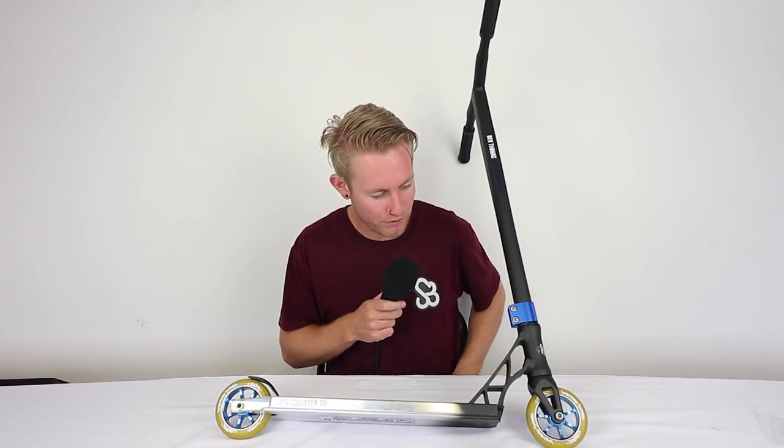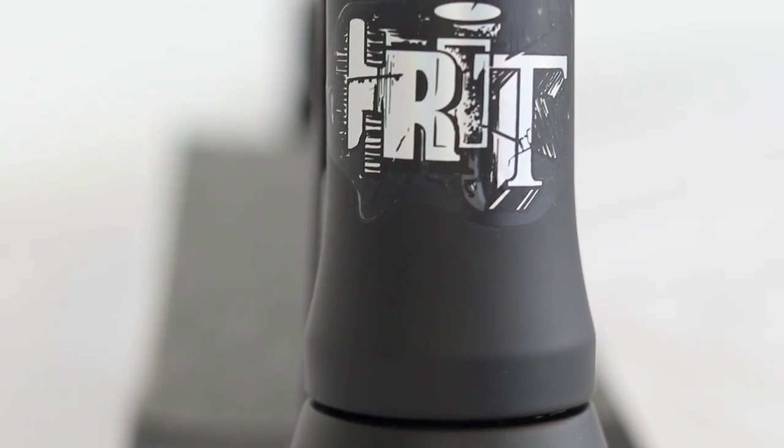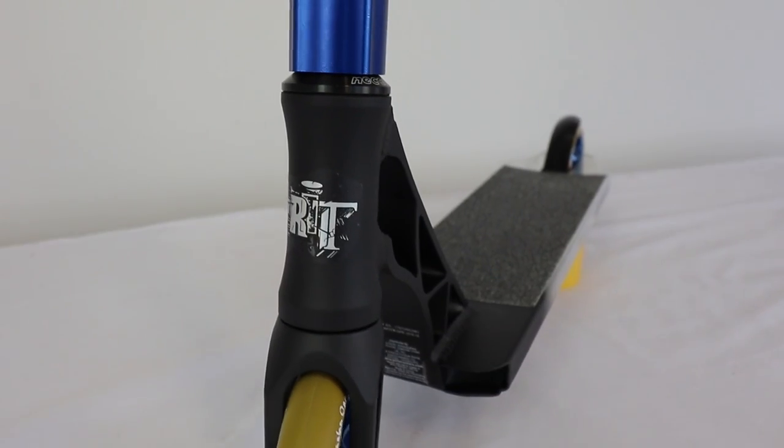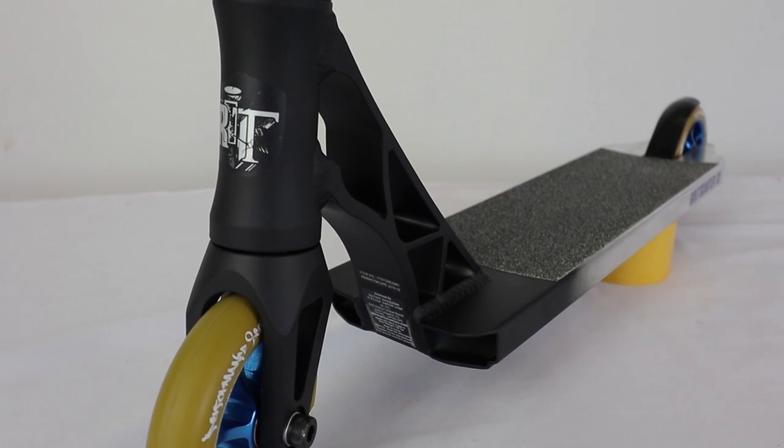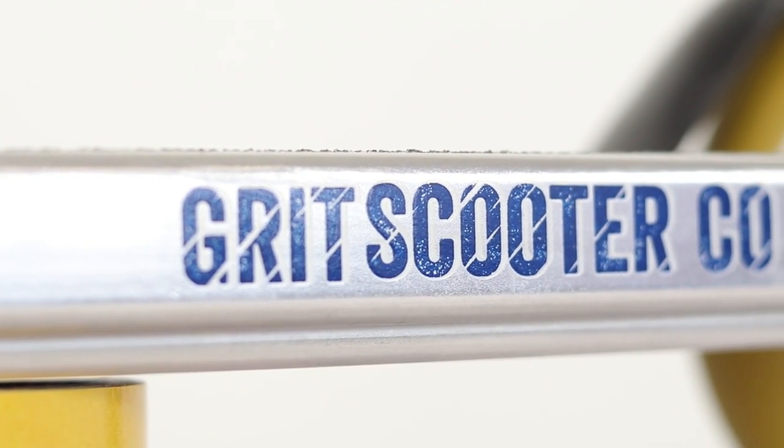The scooter just looks really nice. I'm going to chuck the bars on and see how it looks as a complete. So here it is as a complete — I really like it. I dig the color scheme. I've never seen gum with blue before. The two-tone deck looks really great. The grip tape is really solid and grippy. It's got the box front end so you can do lots of blunt tricks. It's super lightweight — I've picked it up and it's just crazy light.